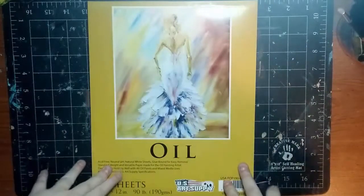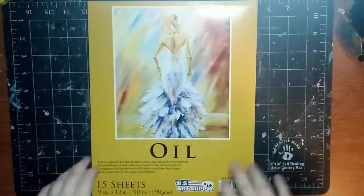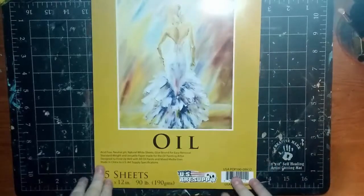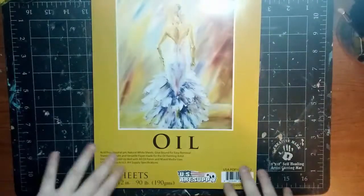Hey guys, it's Katie Dated here, and I am back with another review for you guys today. Today I'm going to be reviewing the oil painting pad by U.S. Art Supply. They generously sent this to me to review — I reached out to them, so just a disclaimer for that.